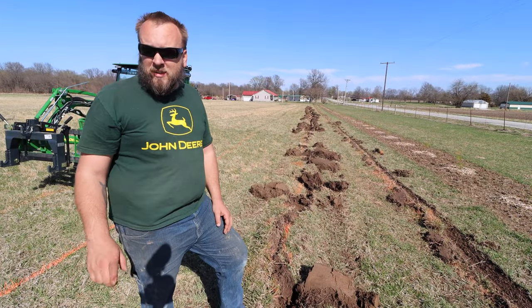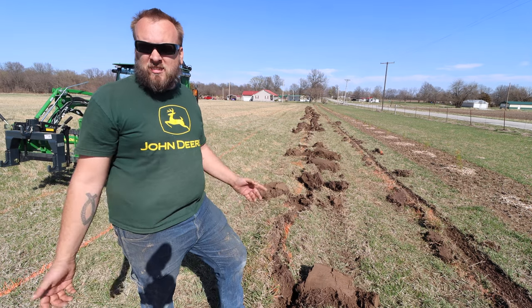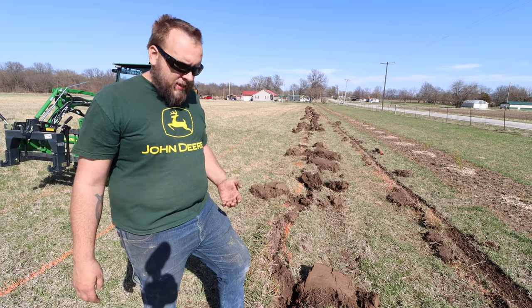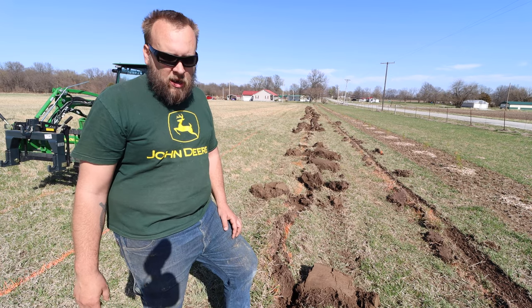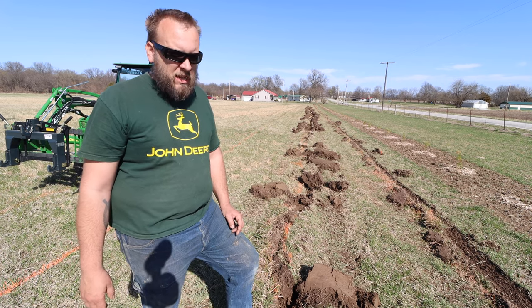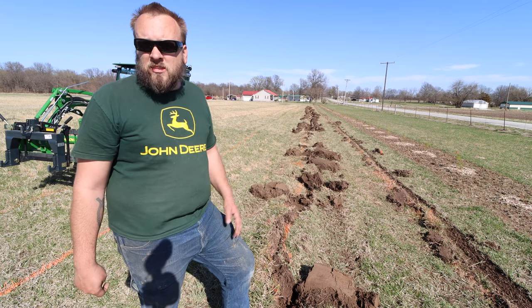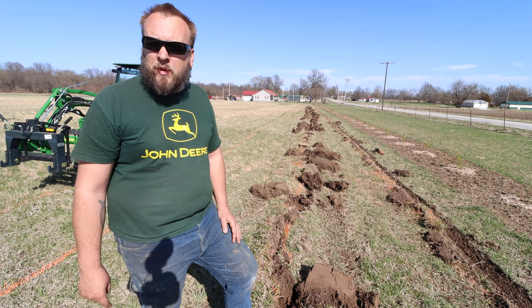My friend didn't want to be in the video, but I appreciate you, Bart, for bringing that middle buster out here. It wasn't what I really need for this project — I need a subsoiler. It'll work fine with just the tiller, but mainly I enjoyed getting to try a different implement on my tractor. His little Kubota just needs more weight. It's a 1,300-pound tractor, and if he adds a little more weight — maybe filled tires and wheel weights — he might be able to pull it. Also, his four-wheel drive linkage is missing some parts so he wasn't able to engage the front wheels.